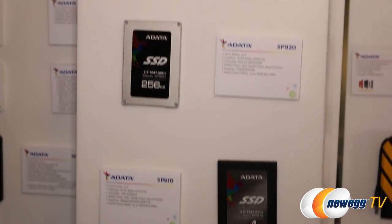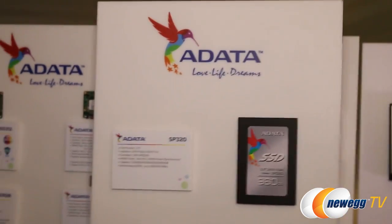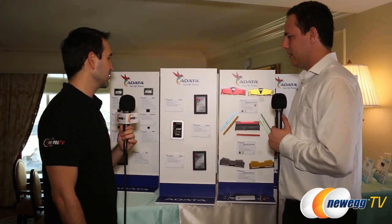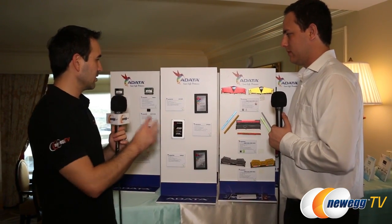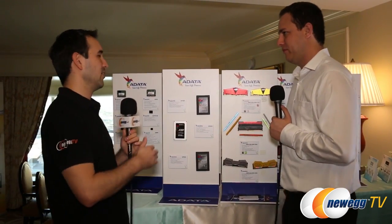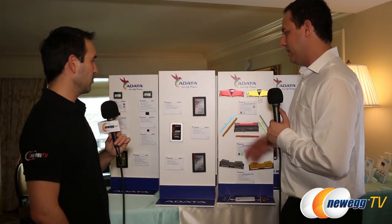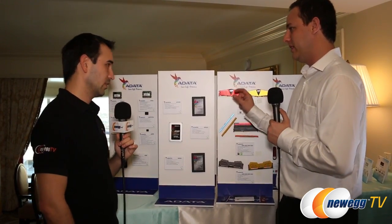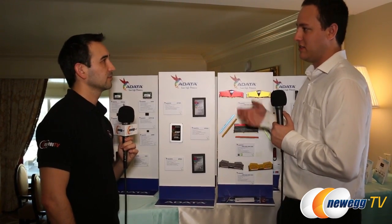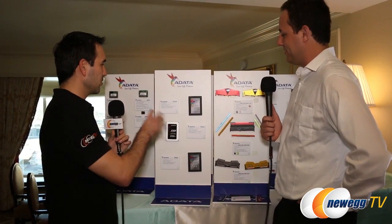Moving to the SSDs — we have the SP610 and SP920 as older drives, but the highlight is the SP320. This one uses the SMI SM2256 controller, it's TLC NAND, and delivers 560 megabytes per second on the read and 510 megabytes per second on the write. Because it's TLC, they've also over-provisioned it a little bit, which they haven't done much in the past.